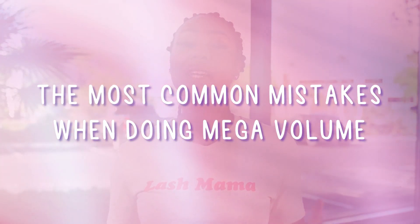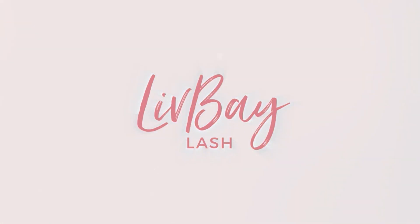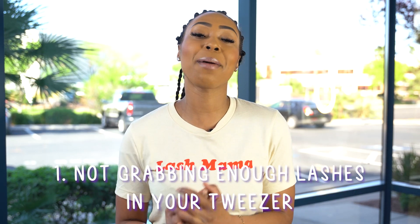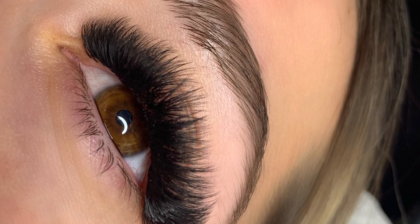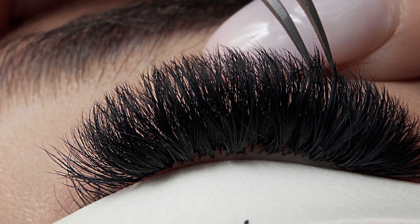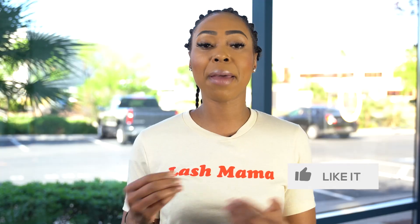In today's video, we're going to be talking about the most common mistakes that lash artists make when they are doing mega volume. The number one most common mistake is not grabbing enough lashes in your tweezer. This is extremely important because the whole point of mega volume is to get at least 20 lashes in a fan — 20D, 20 dimension — in your tweezer when you are applying a mega fan.